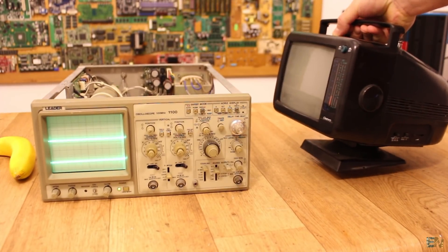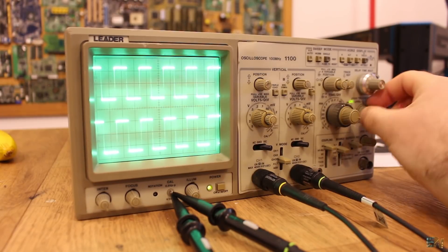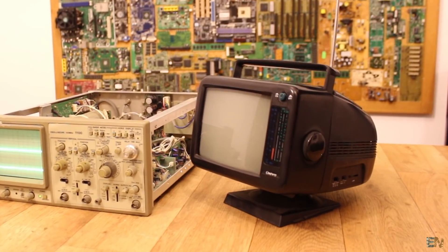In the last episode of Vintage Teardown, we took a look at this old vintage oscilloscope from Leader. I hope that you liked that video. I've told you that next we will open this portable TV.